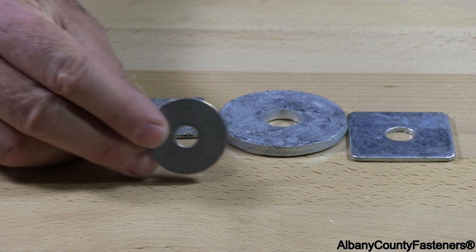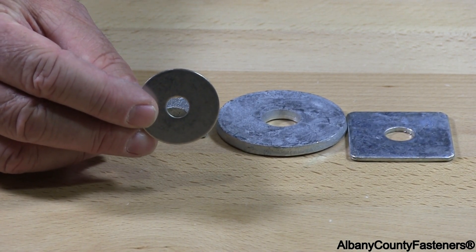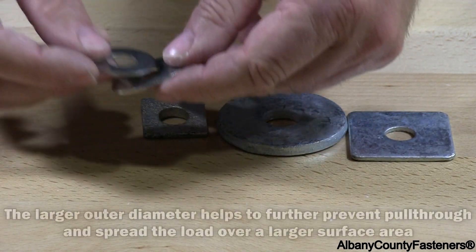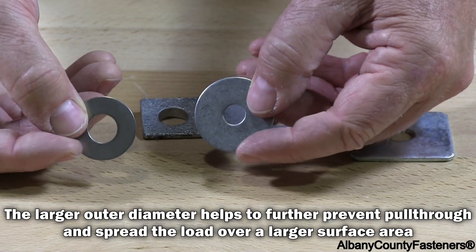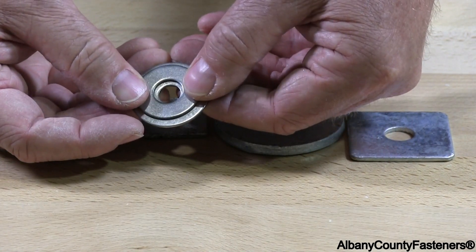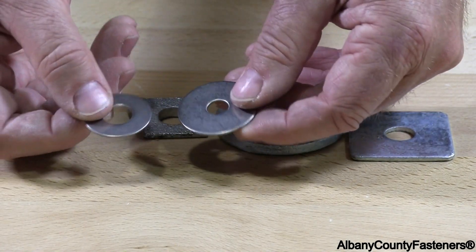I have what they call a fender washer. A fender washer typically is substantially larger than a standard washer. Here's a standard stainless steel washer, and here's a fender washer. You can see the outside diameter is larger than the standard washer.